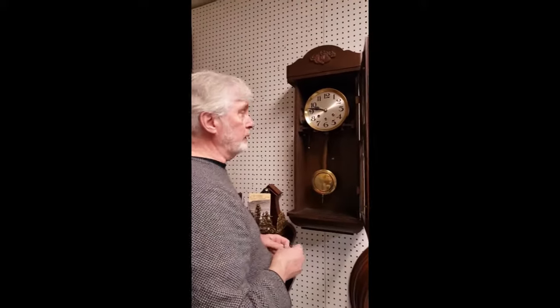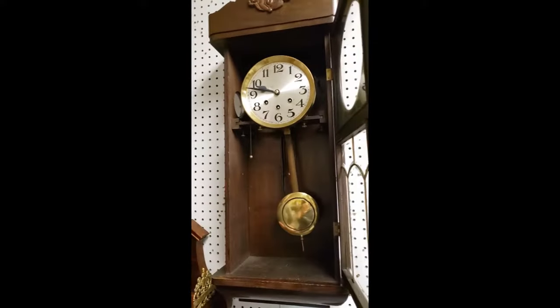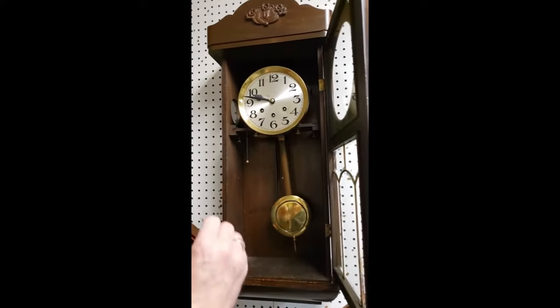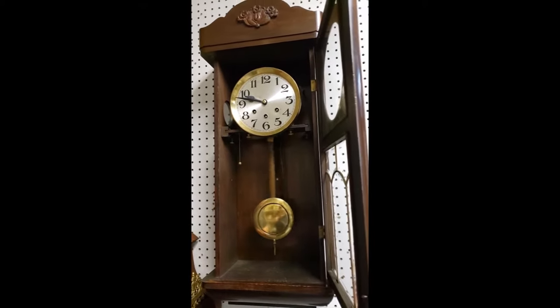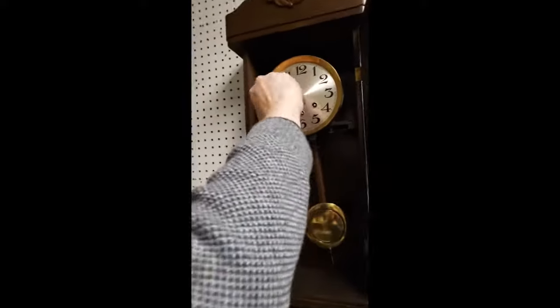The next part is winding the clock. Winding has to be done at least once a week — you can wind it as often as you like, but at the very minimum once a week. Winding should be done on all three springs and each one has to be wound until absolutely fully wound. There's no such thing as over-winding a clock, there's no such thing as winding it too tight.